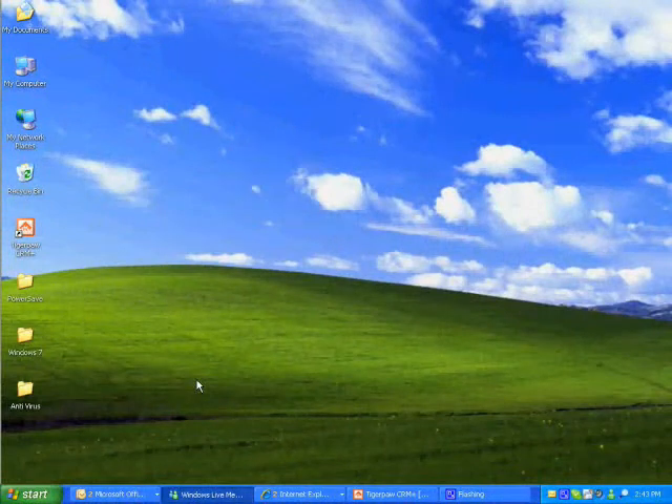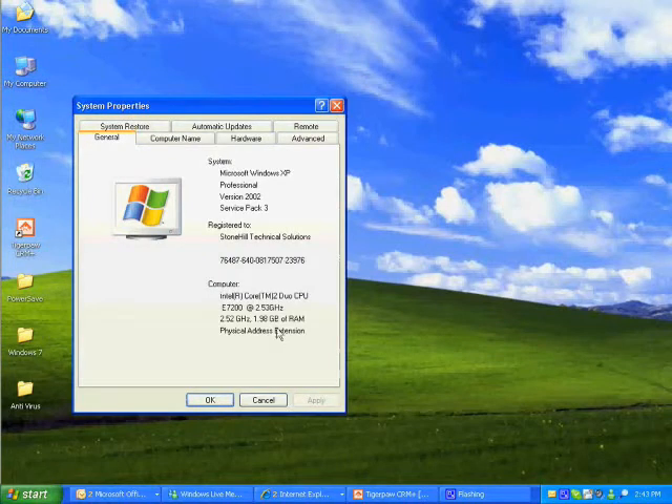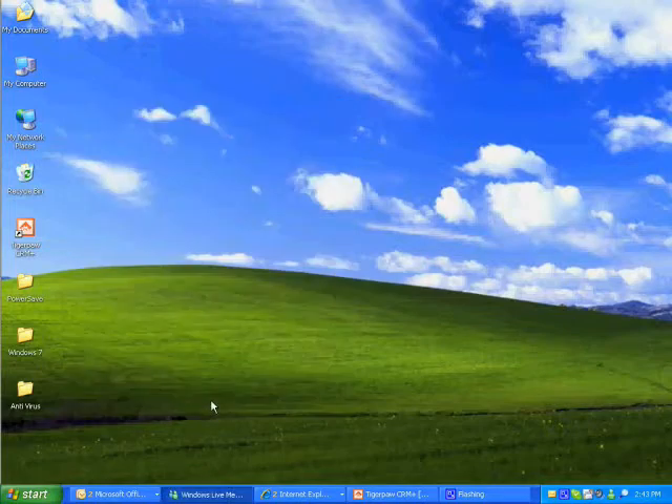Now that the RAM is installed and your computer is back on, go to My Computer, right-click, and go to Properties. There you can verify that the total amount of RAM is correct. If this is correct, you are finished.